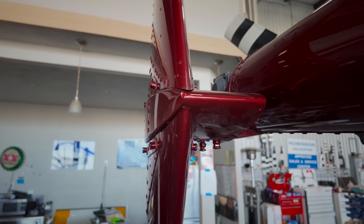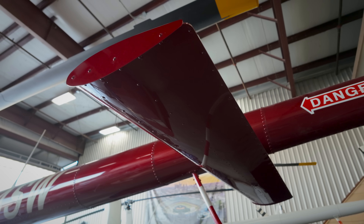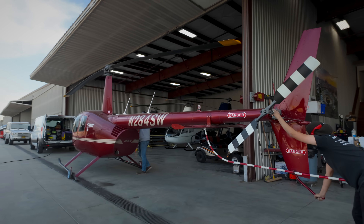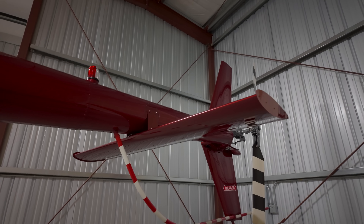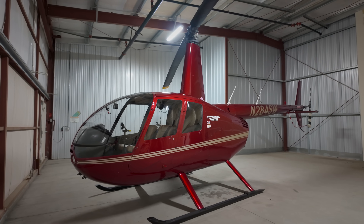The empennage retrofit is not mandatory for the R-44. Eight grand is not a frivolous expense, but the kit does add value to the helicopter, and less importantly, I think it looks pretty cool. Statistically speaking, the biggest danger when flying is me, the pilot, which is why I choose to fly very cautiously, especially in the mountains where big up and downdrafts are more likely. Even so, swapping in the symmetrical tail was a no-brainer — it gives me safety margin in challenging flight conditions, and I've never regretted investing in better safety.